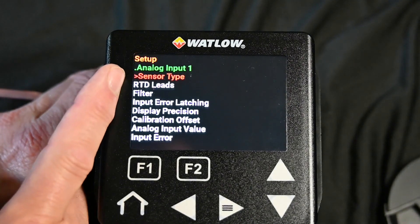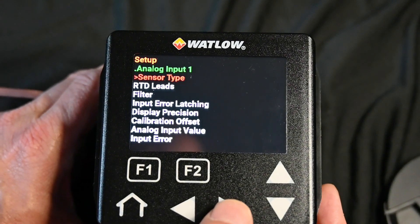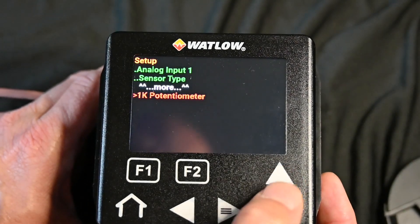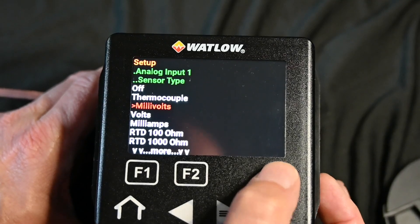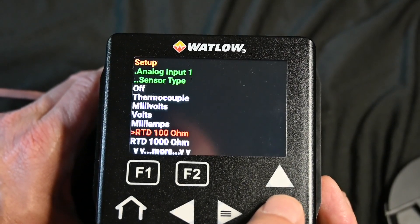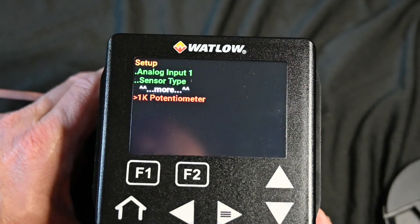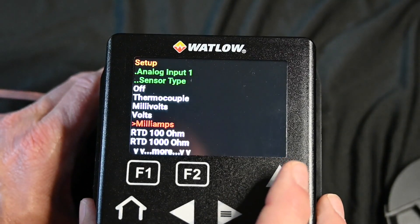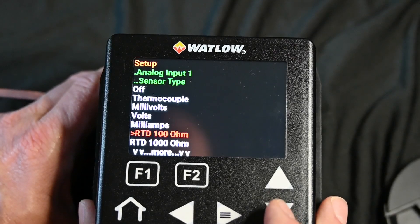Here you can see the sensor type — I am set up for an RTD. But if I want to change that, I would hit the menu, and here are all my different sensor types. We have thermocouples, millivolts, volts, milliamps, RTD 100 ohm, RTD 1000 ohm, and then lastly a 1K potentiometer. I have an RTD hooked up to this, so we're going to leave it there.